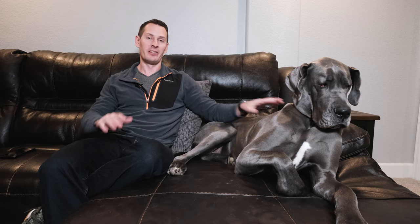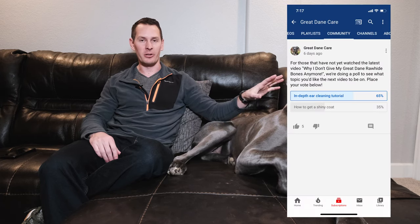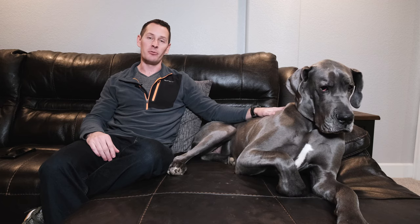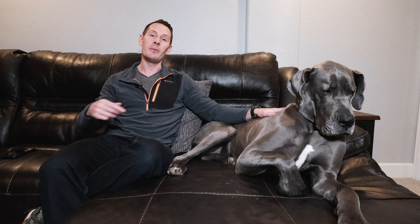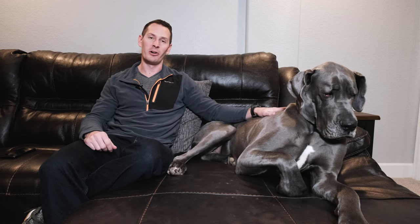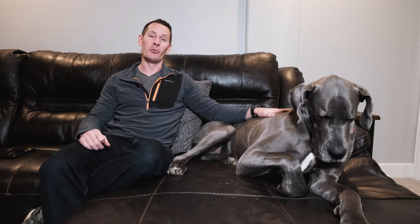It wasn't a landslide victory — it came out to about 65% for ear cleaning versus 35% for how to get a shiny coat. We'll keep that other video in our queue. If you have other video requests or questions, please keep adding them in the comments. We always want to make content for things you actually want, so I really appreciate all the engagement.